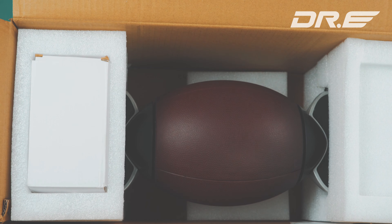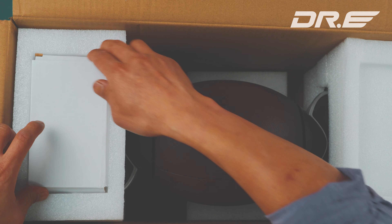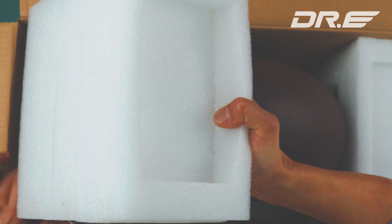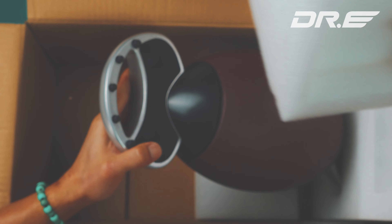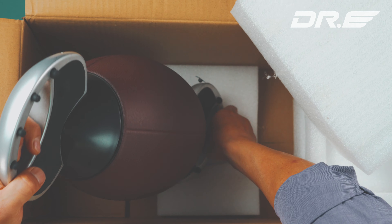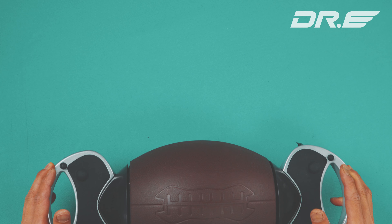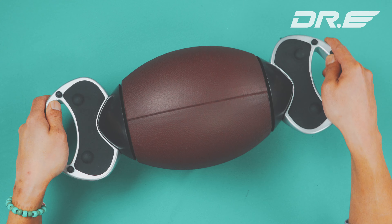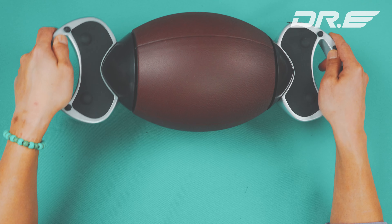Hey guys, very exciting day. I've got a football hoverboard for unboxing. Let's go and take a look. Finally have a chance to unbox it. I just want to give you guys the best unboxing experience. It comes with a little box — look at that — a football-shaped hoverboard.